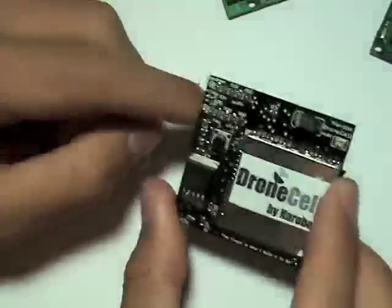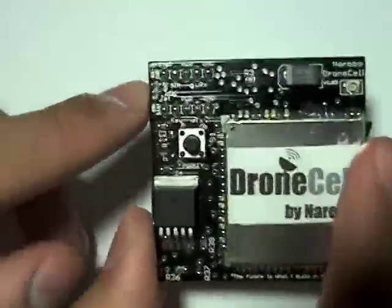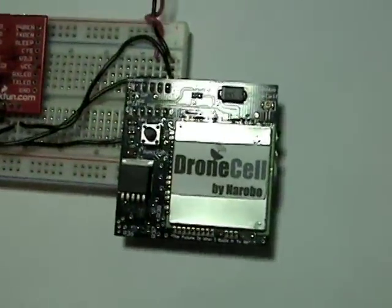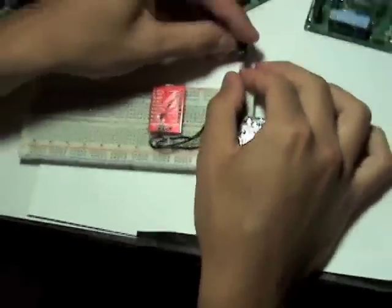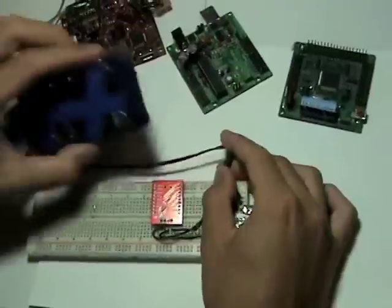One especially useful feature are the LEDs — the power LED and the status LED. What these LEDs do is allow you to visually see what's happening, what's going on. So for example, I'm just connecting power — here's my battery, just a 7.2V battery.